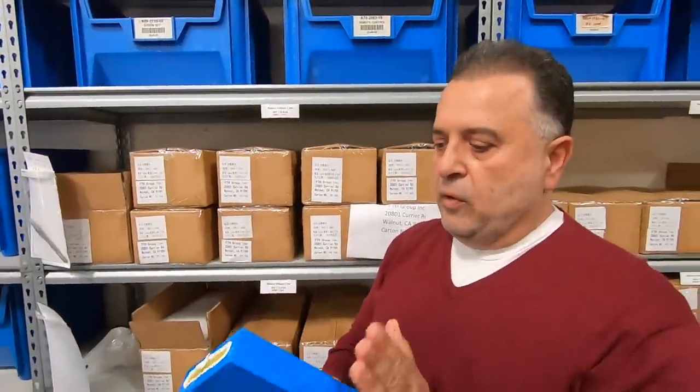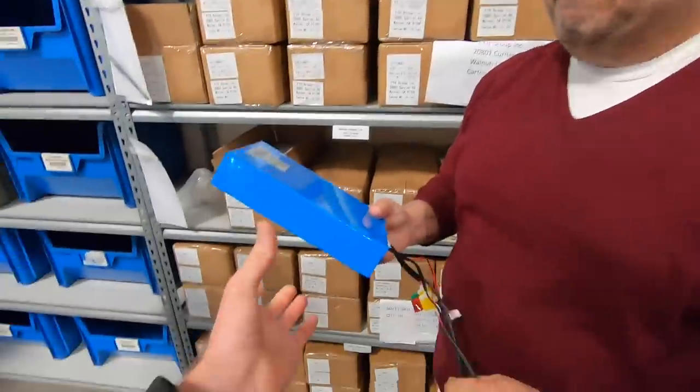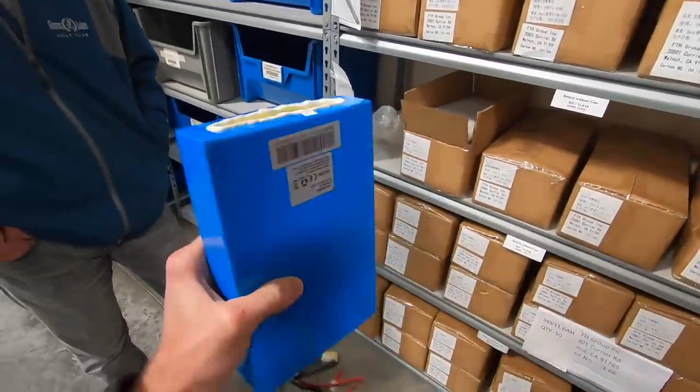The new cells are more powerful, so in the same case size you get more power than you did three years ago. Can I hold that? Of course. It's not too heavy either. So you can choose the really high-capacity 18650 cells, like the 35E, and we also replace all the BMS boards at the same time to make sure everything is working properly.